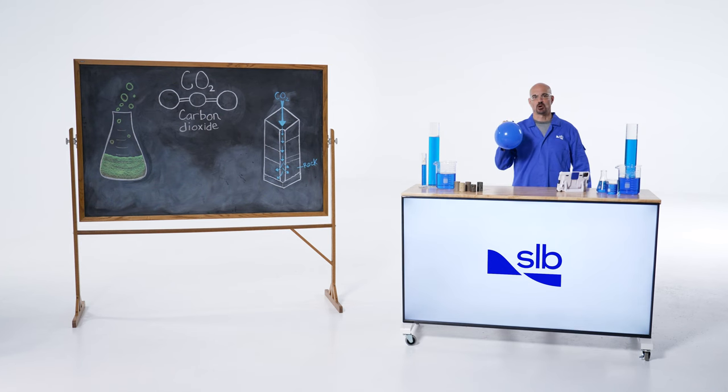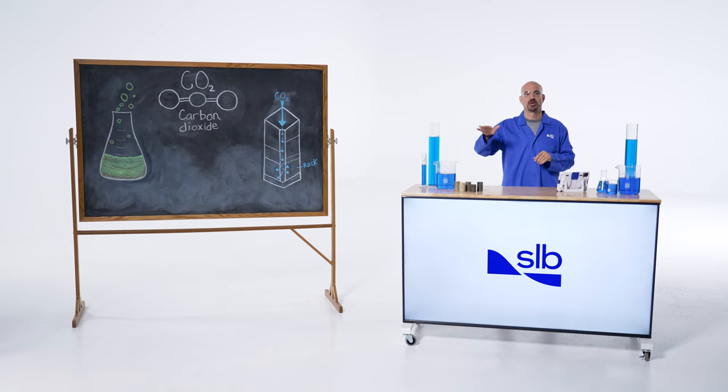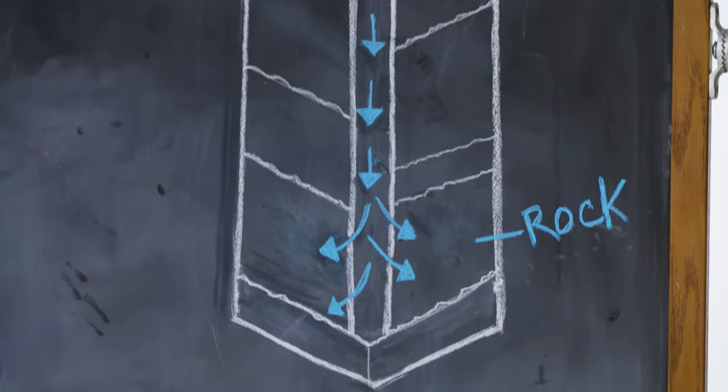Understanding that the rock can actually hold the CO2 is not enough. We must store the CO2 and keep it sequestered downhole forever, which means the reservoir needs a seal. We call this a cap rock. With these CCS projects, the CO2 is injected down into the ground and into the reservoir, and is sealed by rock that has low permeability and porosity — just like the time I got slimed.